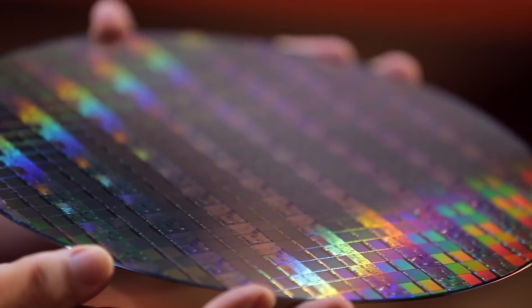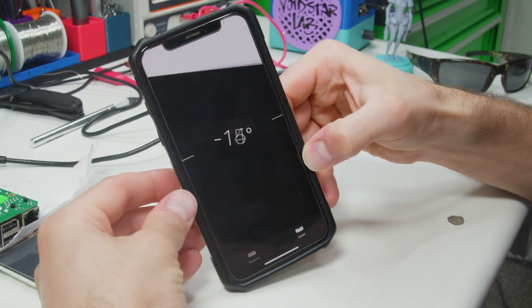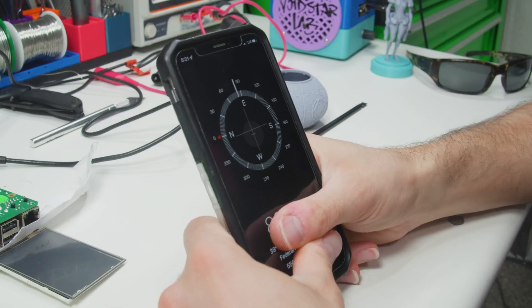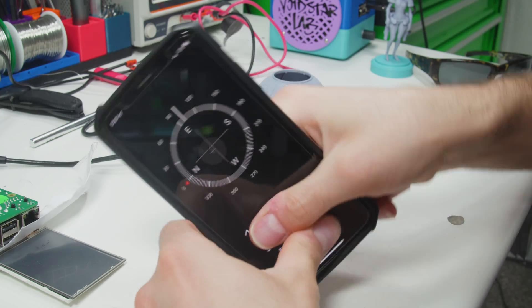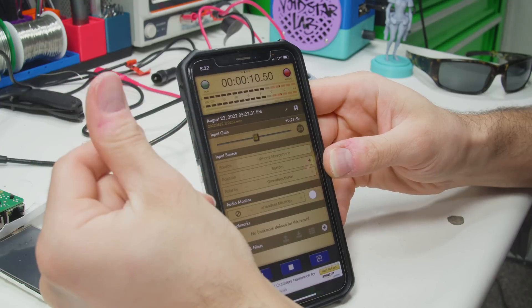Micro-electro-mechanical chips are everywhere. This iPhone alone contains a MEMS accelerometer, compass, gyroscope, barometer, depth camera, multiple microphones, timing chips, and more — each one ticking with microscopic silicon clockwork. In other words, the steampunk future is here; you just need a scanning electron microscope to see it.